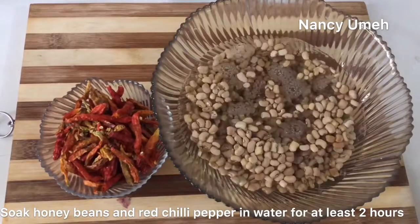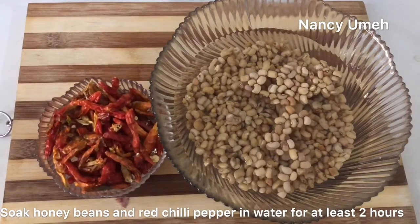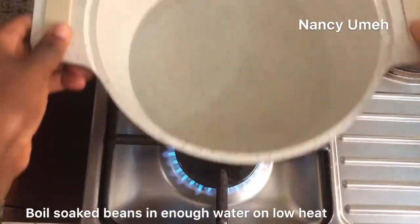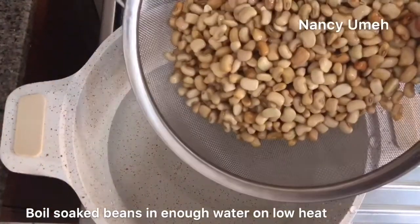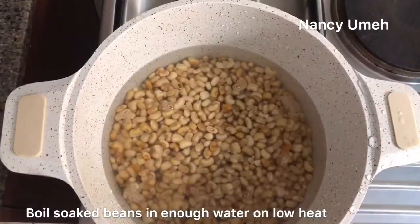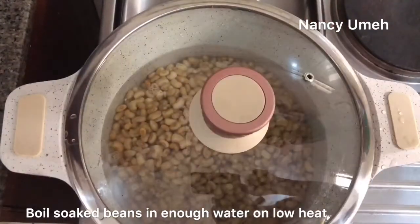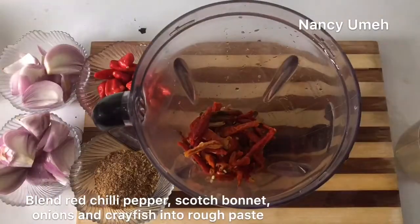You want to soak your beans for at least two hours to make sure you don't have a lot of flatulence. Then boil the soaked beans in enough water on low heat — just reduce the heat to low and forget the beans, let them boil. I'm going to blend the pepper that was soaked earlier.